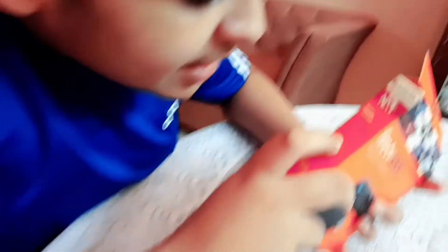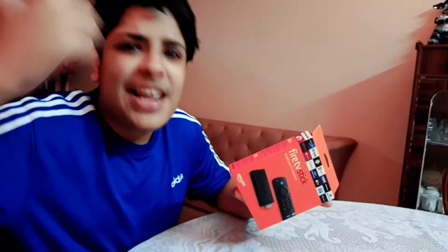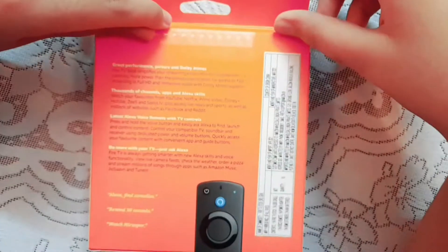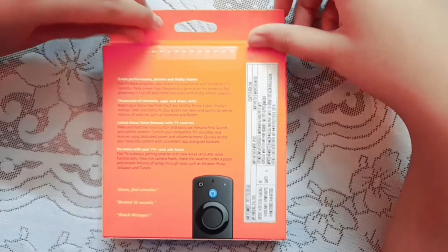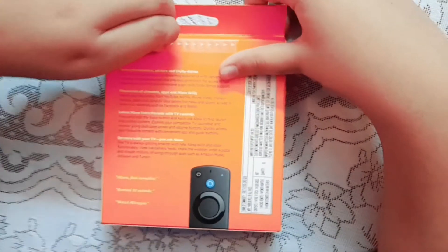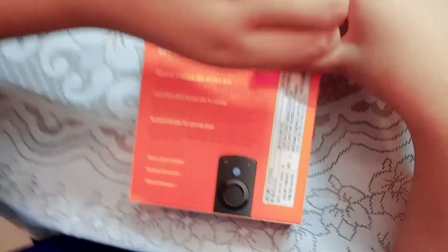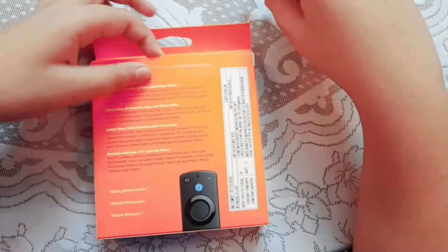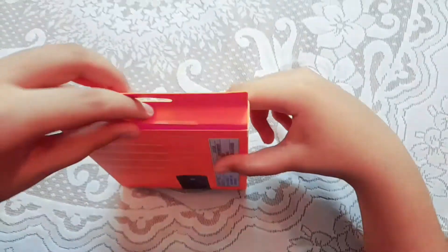Amazon TV Fire Stick with Alexa voice remote. So let's open our Fire TV Stick. So guys let's now peel the seal here — you can see the seal. So let's peel it.